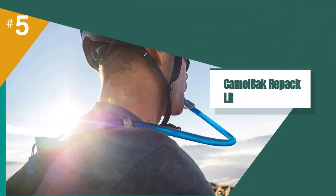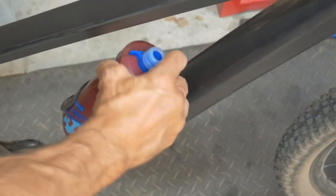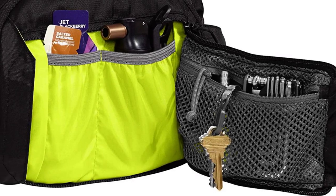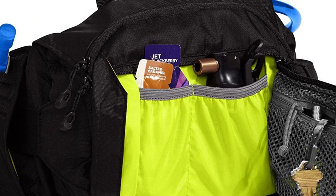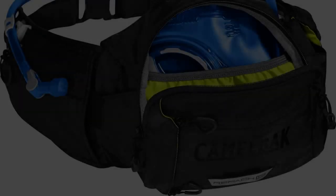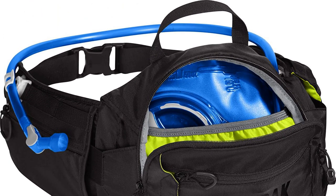The fifth product on our list is the Camelback Repack LR. Simply put, the Repack LR is the hip pack you expect from the leaders in wearable hydration. The size of the Repack LR is ideal for almost any ride up to 4 hours. There's a decent amount of storage for a tube, patches, tire levers, multi-tool, a couple of energy bars, and a real usable mini-pump. The hose is long enough to easily drink from while pedaling, and a small magnetic clasp keeps the hose secured to the pack and holds the bite valve in place through the roughest terrain.